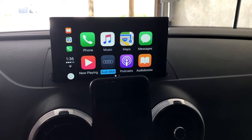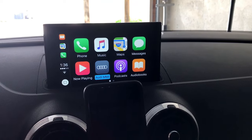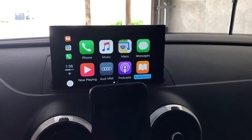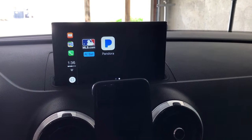It also has the Audi MMI button, which basically takes you right back to your MMI system — you can see the home menu of MMI there. Going back into Apple CarPlay, this phone has podcasts and audiobooks downloaded. There's also the At Bat app, so obviously we're Orioles fans — there's the MLB.com app.